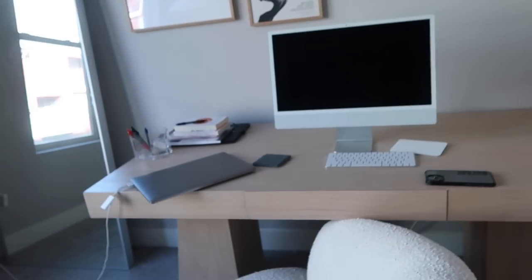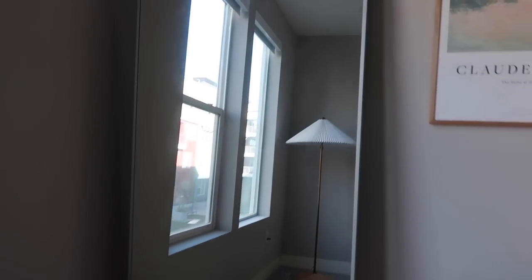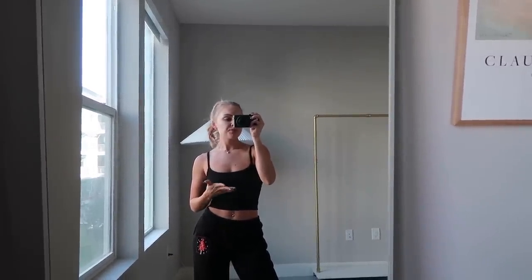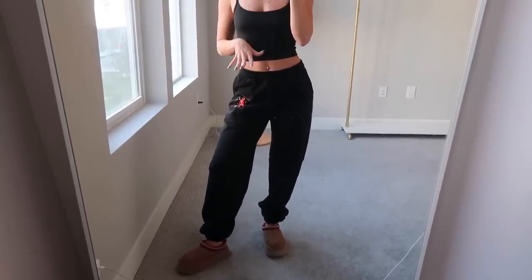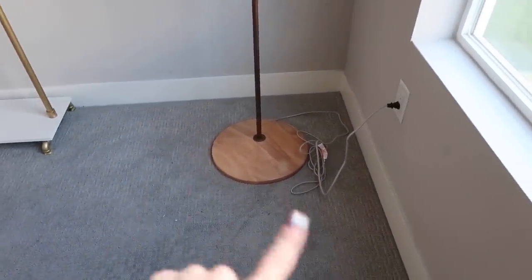I've been working in my office lately and I haven't given you guys updates on this room for a while because it's just a work in progress and it's still not done. I did move the desk over a little bit — I like having this mirror right here so I can take pictures for thumbnails or outfit photos. This is my outfit today: a tank from Lulu's, these sweats from Twin Flames, and my slippers. This chair is not my desk chair — it's actually been really comfy, but it's going to go in the corner and I'm getting a little side table for next to it. So I still need to order a different chair for here.